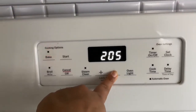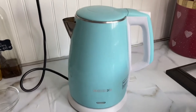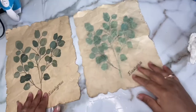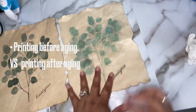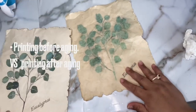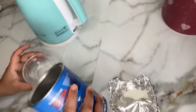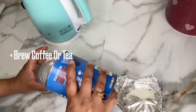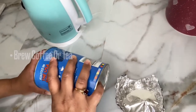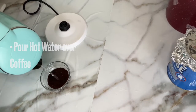Start by preheating your oven to 200 degrees. Next, heat your water using a kettle or a pot. I wanted to show you that when I printed first and then aged my paper, it faded — so I decided to age the paper first and then print. Drop your coffee into your bowl and pour some hot water over it to start brewing, then set it aside.